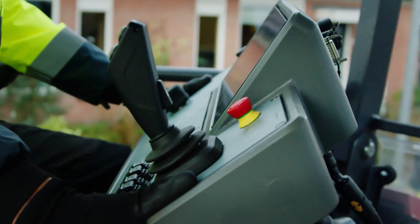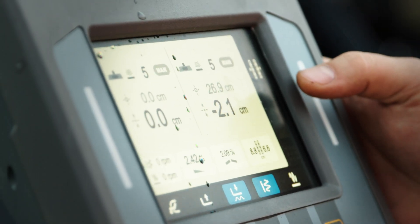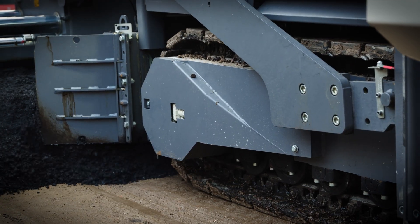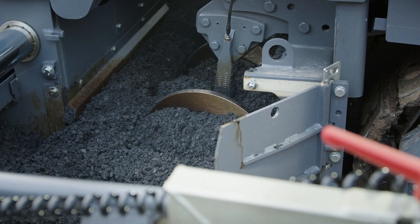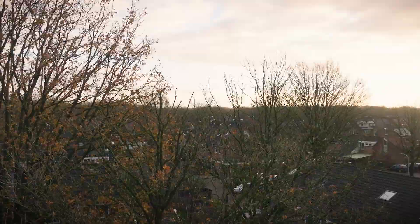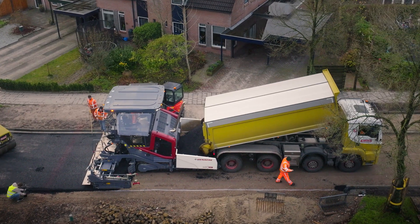and efficiency, allowing you to exceed expectations on every project. Built for long-term reliability, the XD and SD series offers an extended lifespan, delivering even greater value and a higher return on your investment — whether it's turning obstacles into opportunities